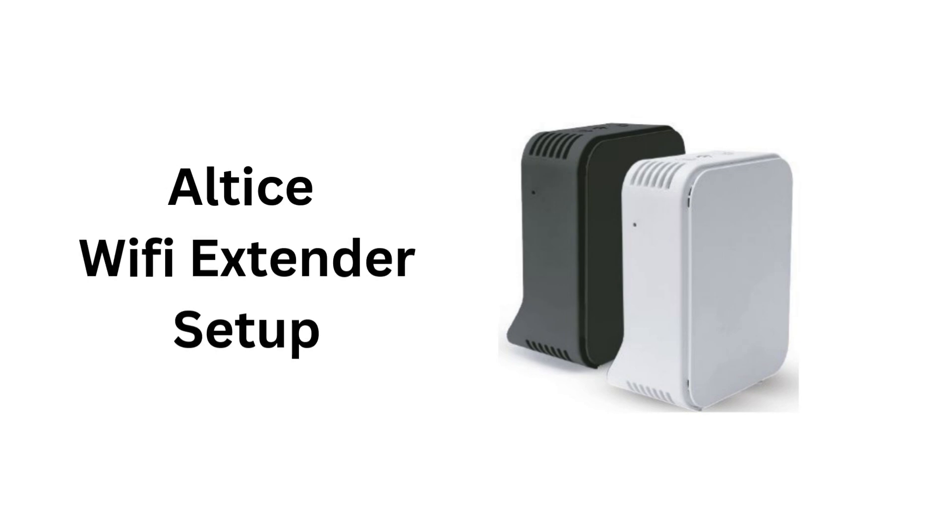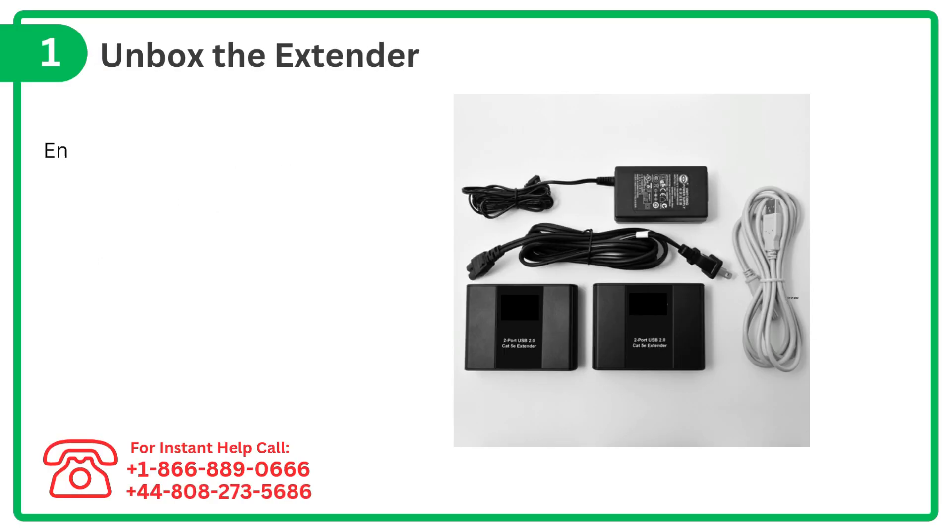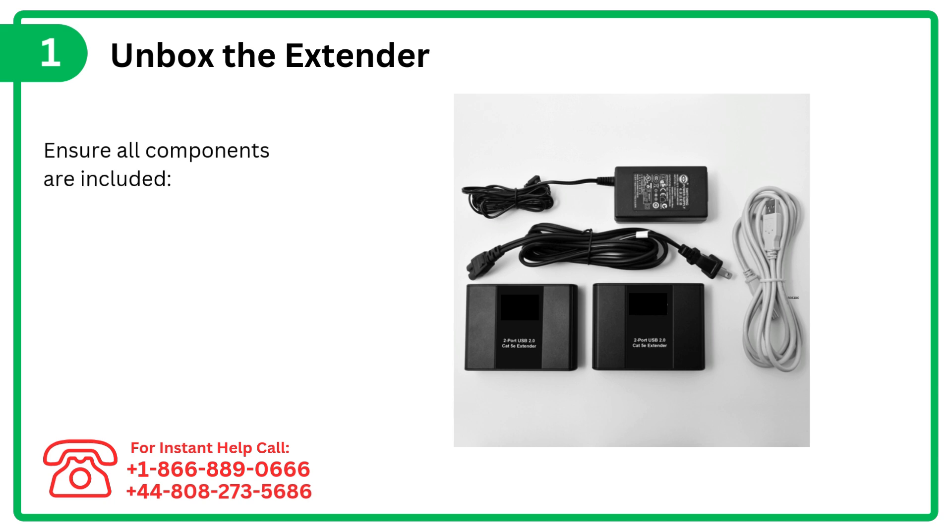Altus Wi-Fi Extender Setup. Step 1: Unbox the extender and ensure all components are included — the extender, power cord, and any manuals.